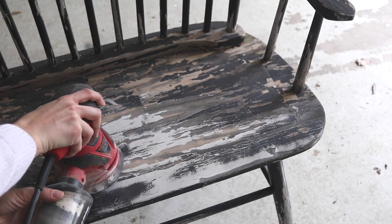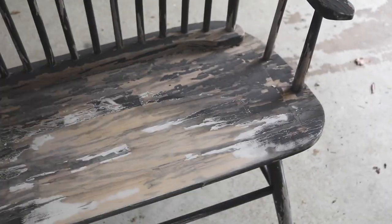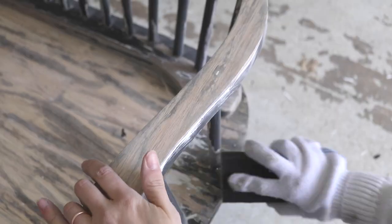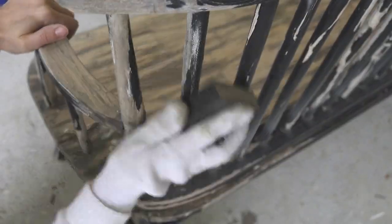After cleaning it off, the first step in restoring furniture — especially something like this — is to use an electric sander. If you don't have one and you're using a smaller piece of furniture, that's probably okay. But for something with all these spindles and twists and turns, you need something heavy-duty. I did go in with a handheld sander for some of the trickier parts.